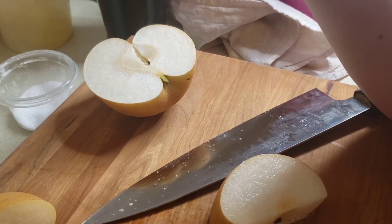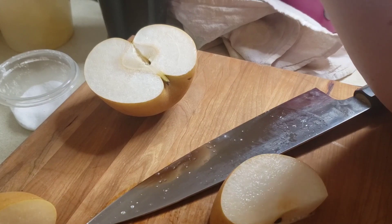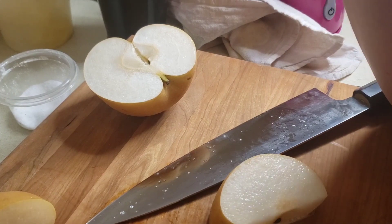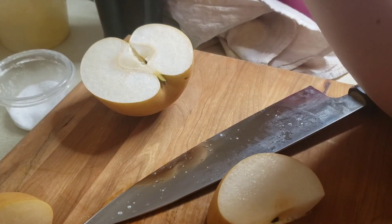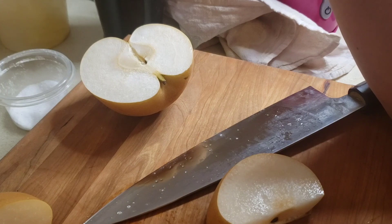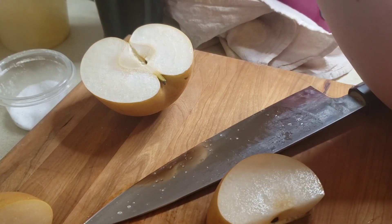I think this might not be quite ripe yet because it's still a little firm, but when you bite into it, you do get kind of like a butterscotch type taste. It's good — I'd buy it again.